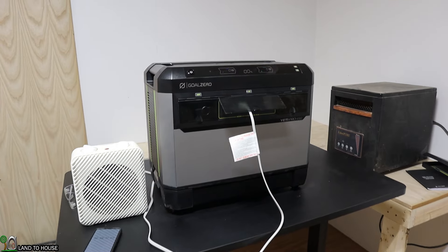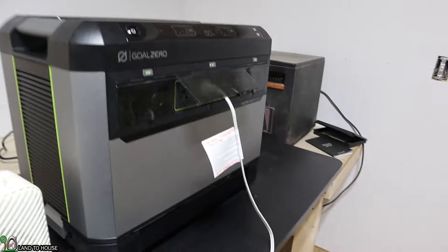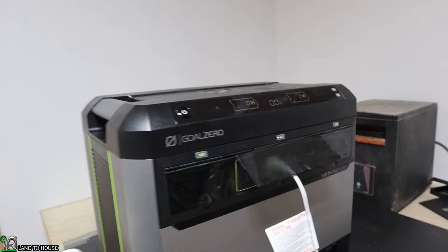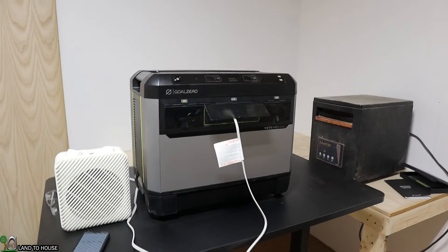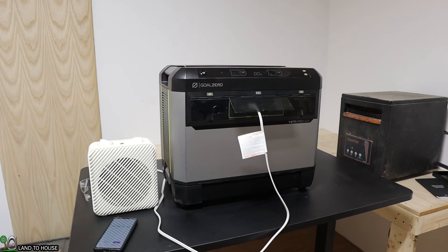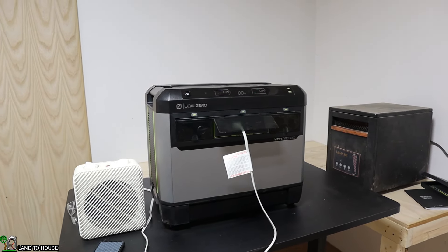I missed the exact moment the inverter turned off, but the timer shows 2 hours and 39 minutes. The calculation using 80% of the battery was 2 hours and 27 minutes — so this unit actually did very well. Very glad to see that.